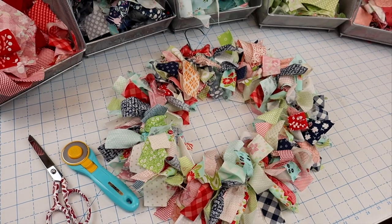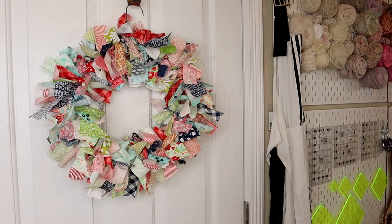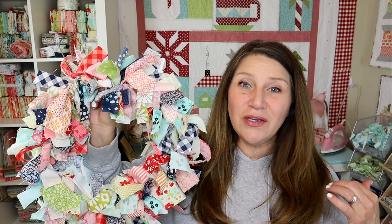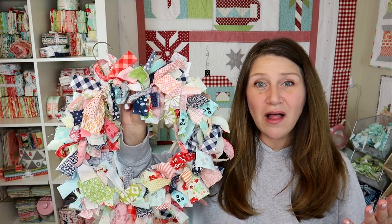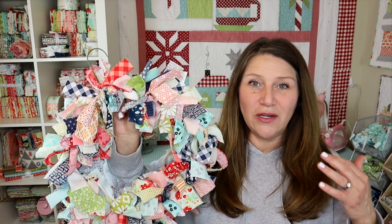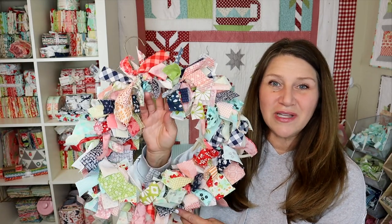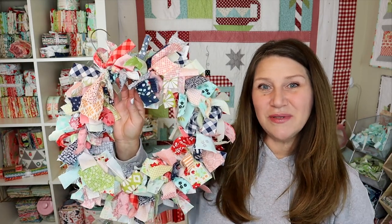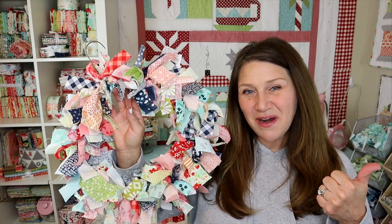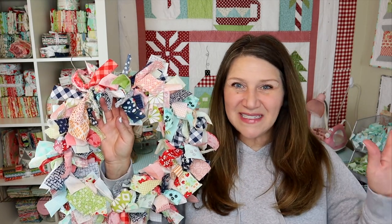That is it for today's project — this was so easy and fun! I just used a bunch of colorful scraps from my scrap stash. You can of course make these theme-based as well: red, white, and blue for Independence Day would be really cute; red, white, and green for Christmas; or any color combination you like. They're just a fun and easy way to decorate any room. I hope you enjoyed today's tutorial — if you did, please thumbs up and subscribe. Thank you so much for joining me today and I will see you next time!